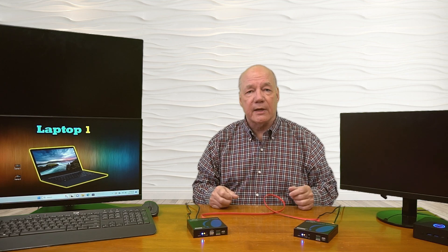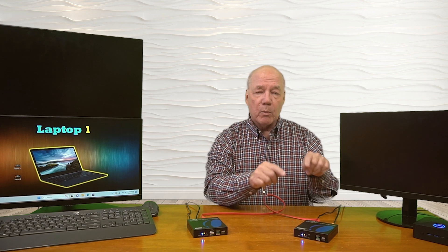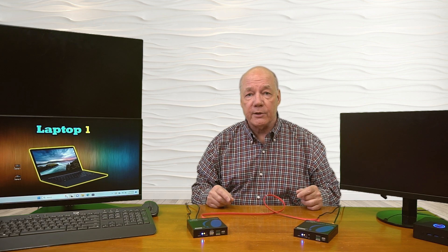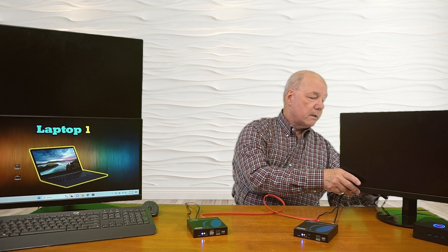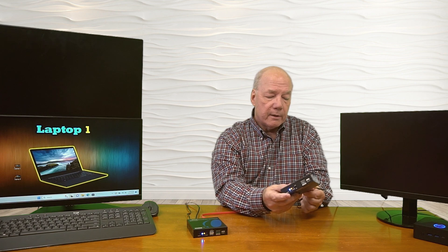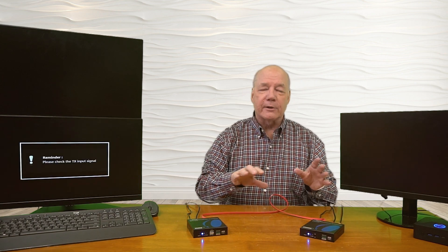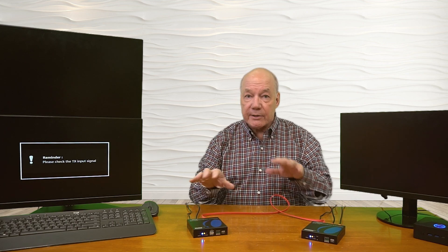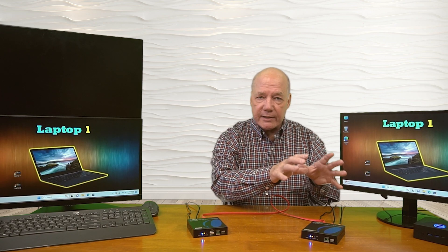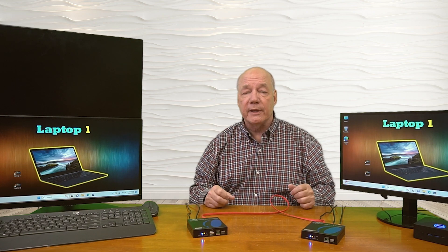Now I'd like to show the local loopback functionality, because when I disconnected that monitor I can no longer view the content at the primary side — I can only view it at the remote location. Local loopback fixes that because it allows me to enjoy the content here while simultaneously sharing it with my remote locations. To use that feature you'll need another high-speed HDMI cable — connect one end to the monitor and the other end into the HDMI output port on the transmitter. The transmitter then negotiates both the remote and local monitor resolutions, blanks out for a second, and then both the local and remote displays come up.